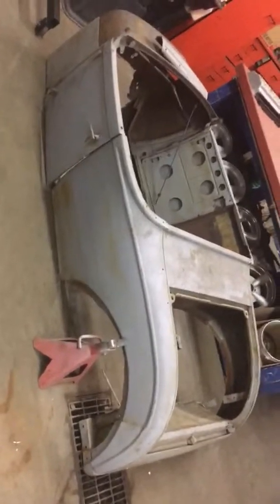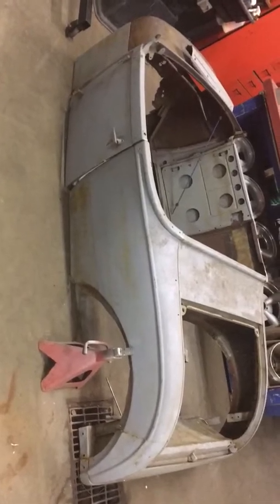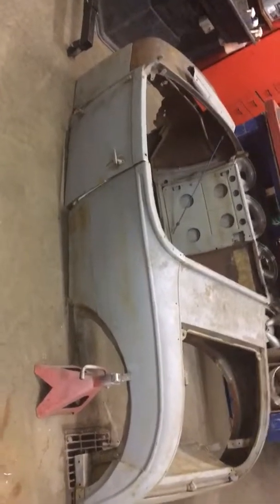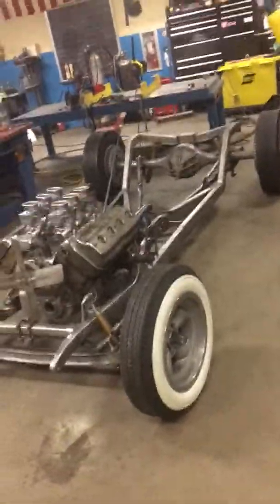It's all original. You can see there are patch panels in here, but they're actually cut off another Roadster, so I don't know when it was patched or why they would patch it with original Roadster that was solid. I'm gonna channel it, so I cut the floor up and it's gonna sit down over this guy.